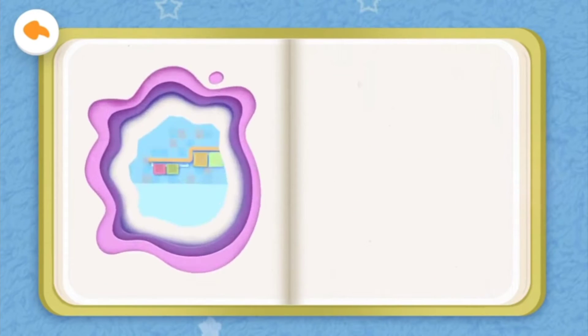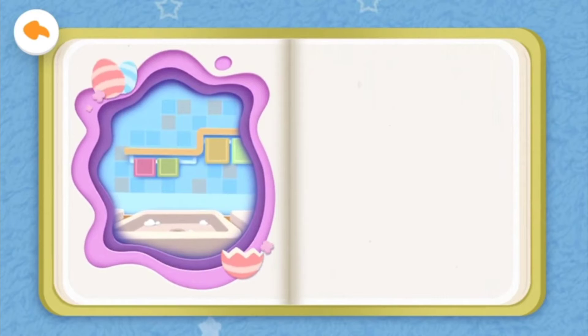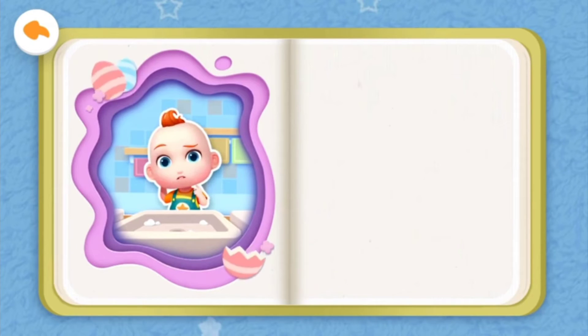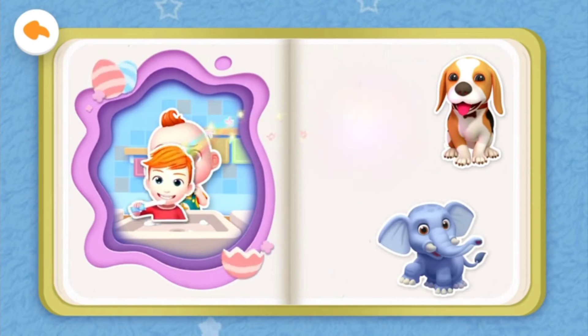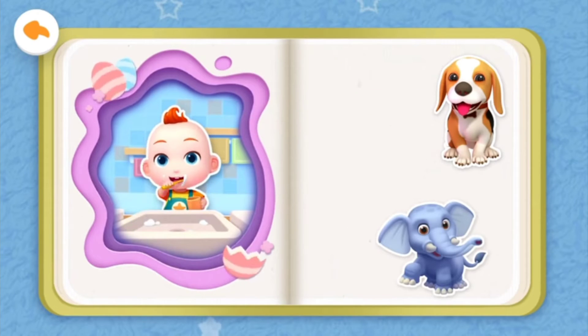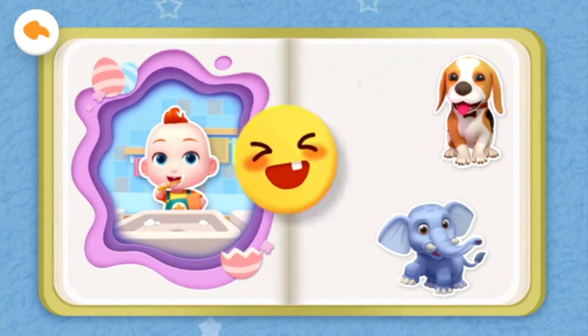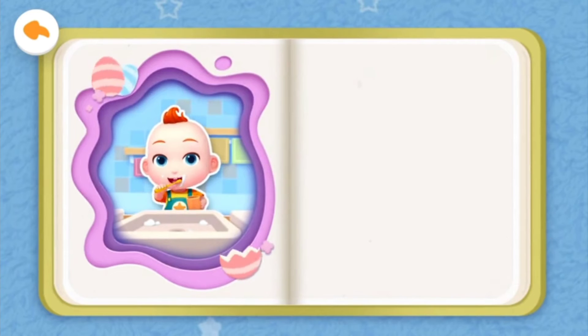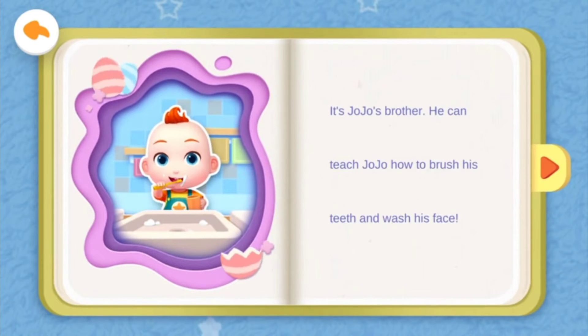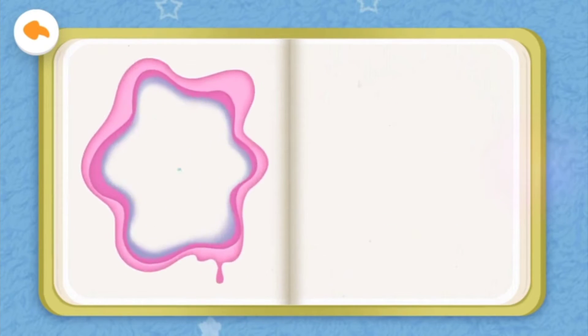Jojo is here in the bathroom. Oh, Jojo does not know how to brush his teeth and wash his face. Who can teach Jojo how to brush his teeth and wash his face? Bingo! It's Jojo's brother. He can teach Jojo how to brush his teeth and wash his face.